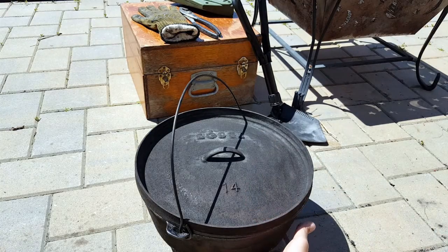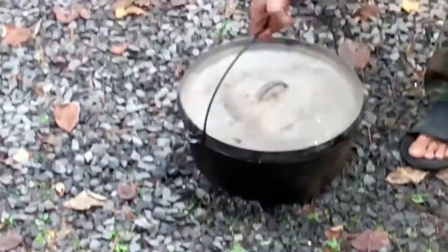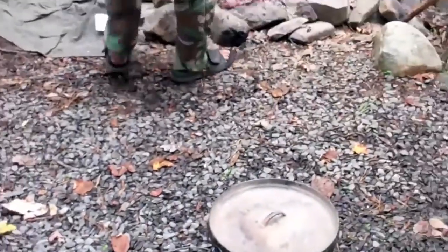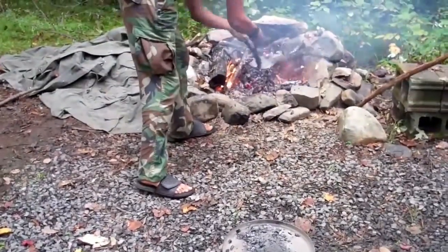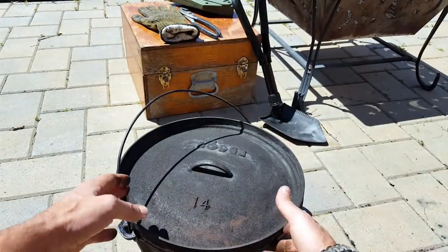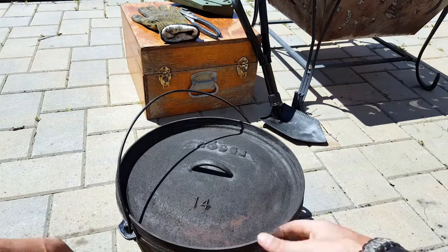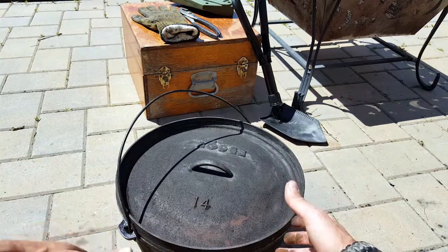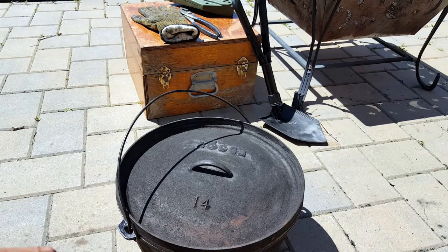Continuing with the features — on the bottom of the Dutch oven there are three little pegs or feet, which allows it, if you do want to cook outside of the fire and add your coals underneath, to keep it up. You can tell by my fingers that it's not a clean process. A lot of Dutch ovens that I see out there don't have that, and it's definitely a key feature you're going to want to have.